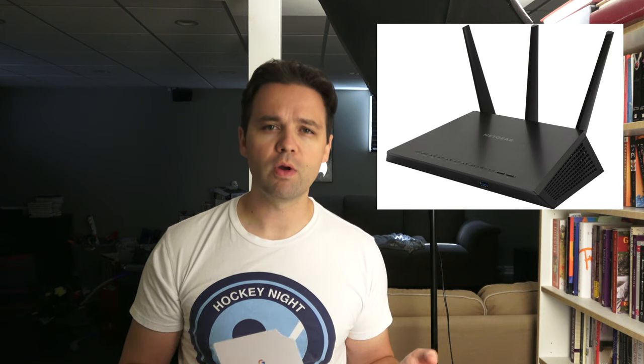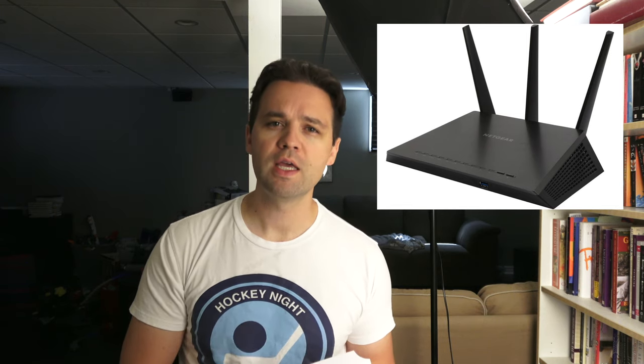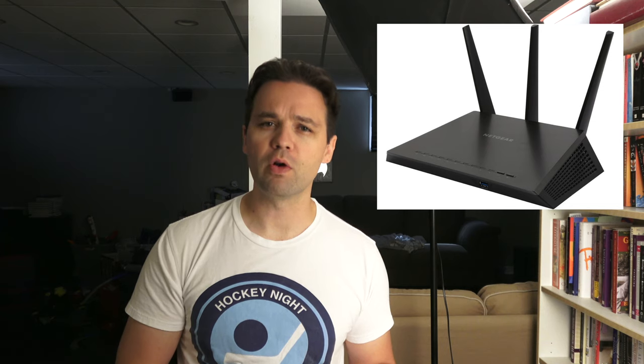For a number of years I've been using a Netgear Nighthawk R7000. It's a great router with great speed — it does 2.4 GHz and 5 GHz. The 5 GHz is one of the main issues; you can't really get that on the top floor at all, and if you do get it the performance is pretty lousy.